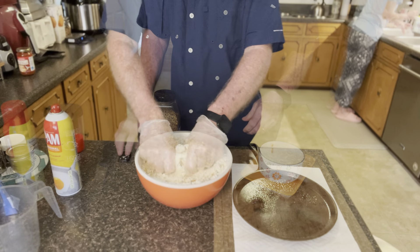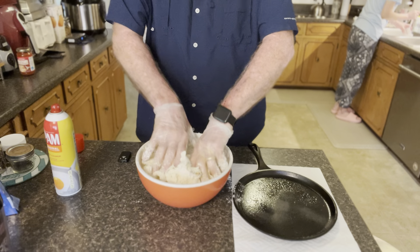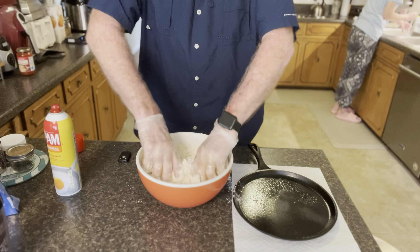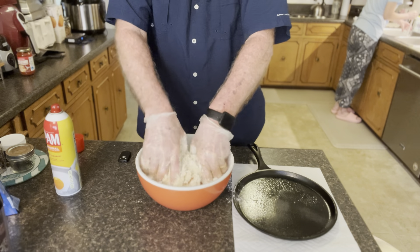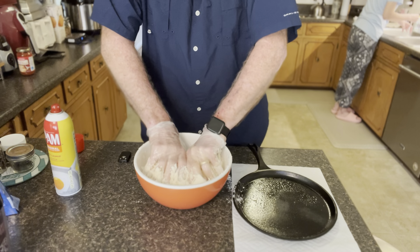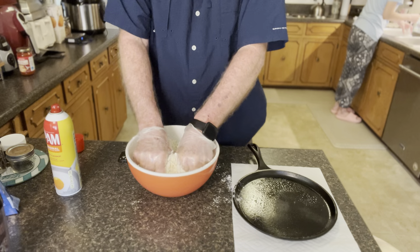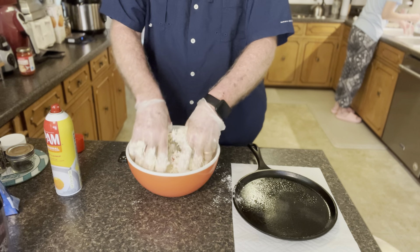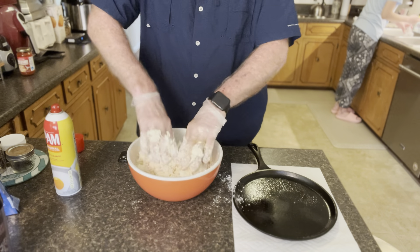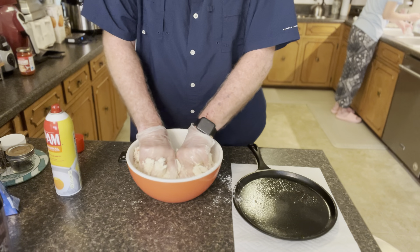All right, now let's mix it up. The last time I made these I put the Bisquick in first and I like to never got everything mixed up, so this time I tried putting it in a little bit later in the process — which of course got more Bisquick on the counter.